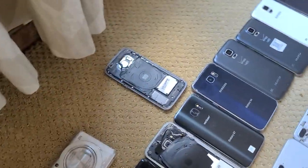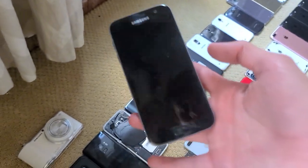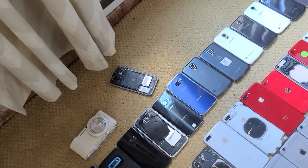Above it is the first S7 I ever had, and it still doesn't work. It has static on half the screen, which is a motherboard issue. I never got it fixed, and the battery fell out and ripped the cable.